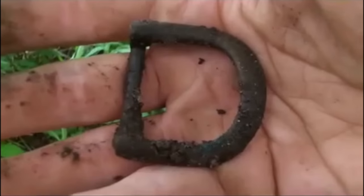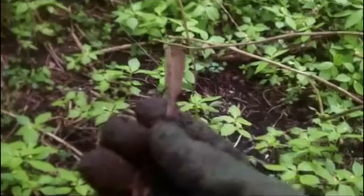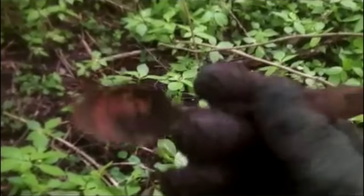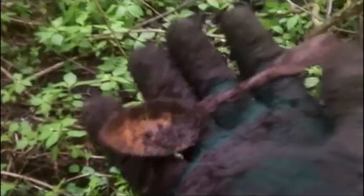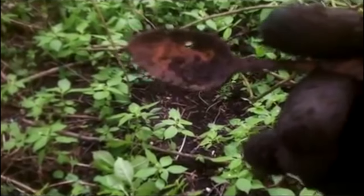Get metal detecting, I'm telling you, it's the best hobby in the world. A complete tablespoon — I can't believe it, a complete one. Not a handle, not a ladle, a complete one. It's got holes in the bottom of it, so it's no good for sugar or anything, but you can put something like mushy peas on top — that won't go through the hole. I might use that when I get home.